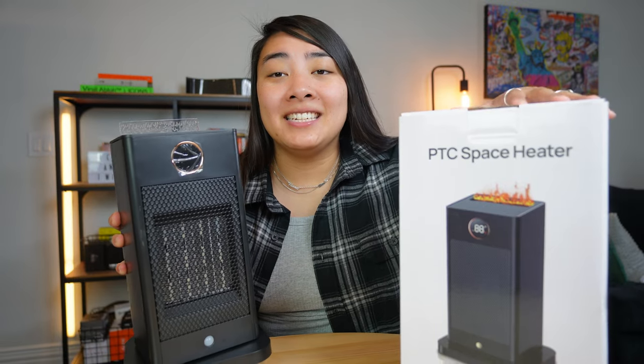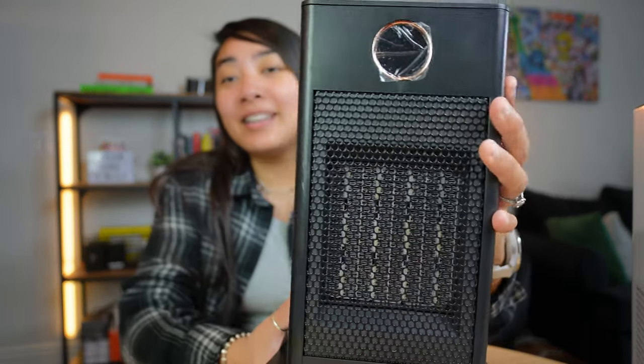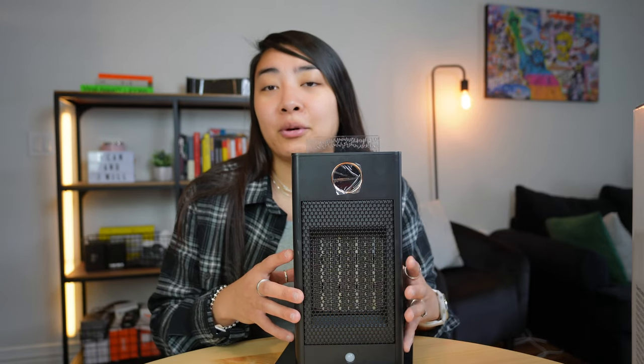This is a quick review of this PTC space heater. This space heater is super cool and super unique — it's unlike any other space heater I've seen. It has a bunch of really cool features and little things that make it unique from a lot of other heaters on the market.